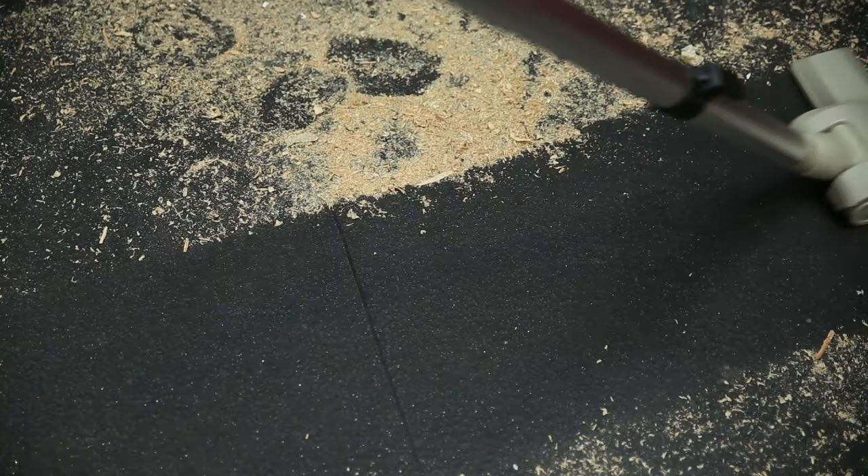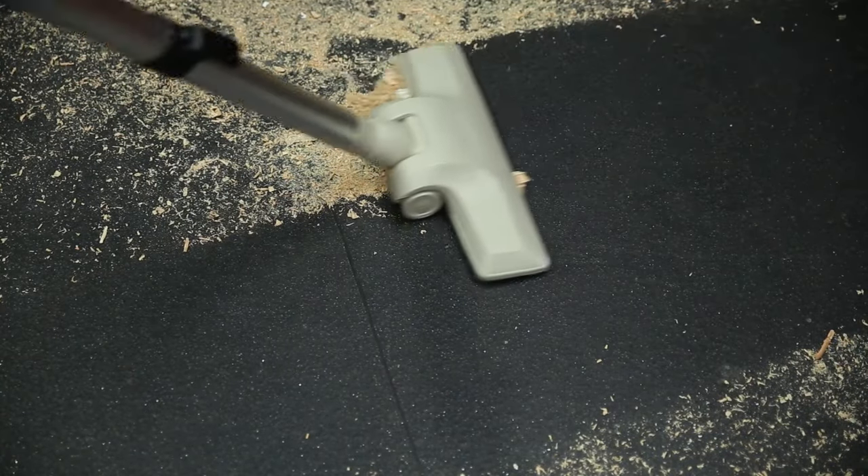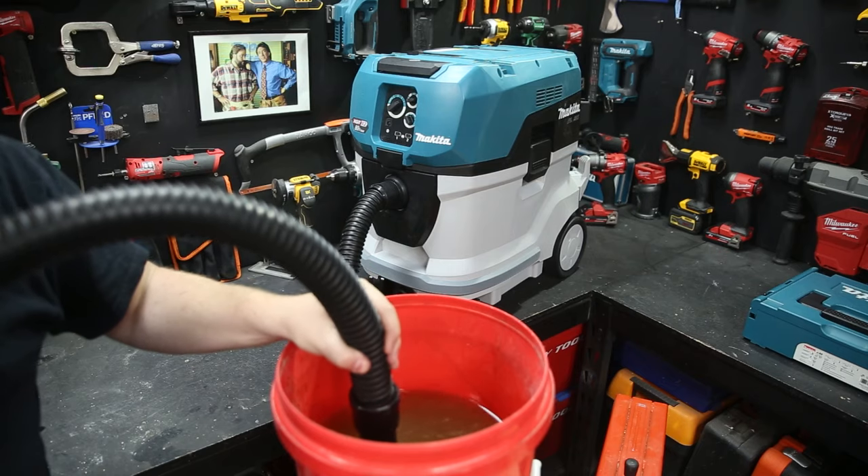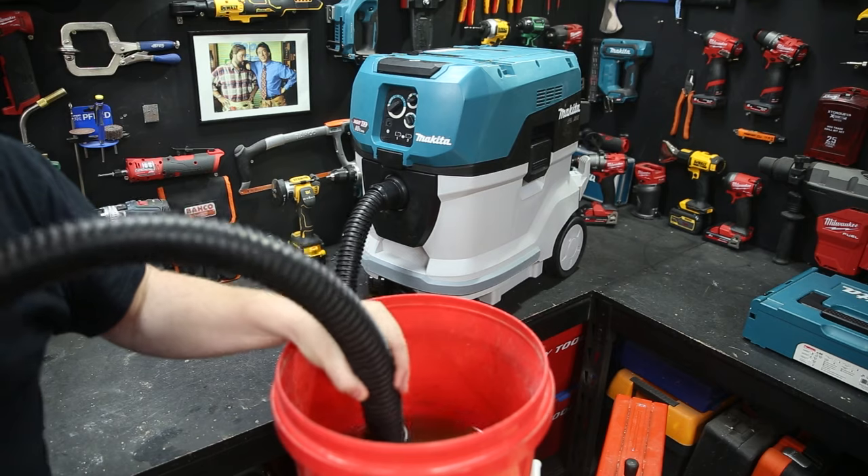This vac has 40 litres of capacity, so you're not going to have to empty it too often. You can also suck up wet material with this vacuum. It has auto-shut-off sensors, so if you are filling it with liquid, that liquid won't overflow up into the motor and wreck your vac.